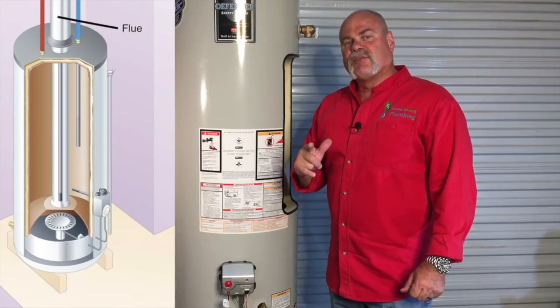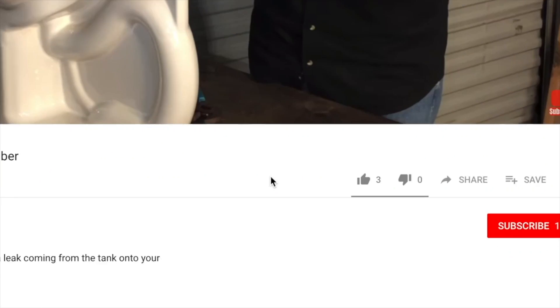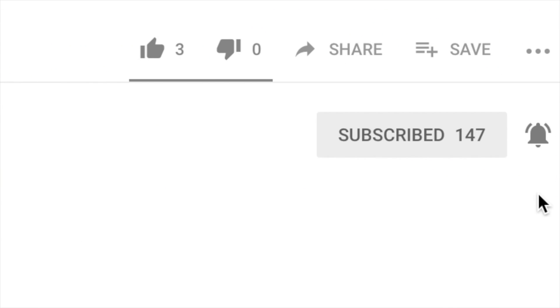Hey guys, in this video we're going to talk about how to flush a tankless water heater. I'm Roger Wakefield, Lead AP, the expert plumber. I've been plumbing over 38 years, and I have every master endorsement in the state of Texas. On this channel, I'm teaching you everything you need to know about plumbing. If you haven't been here before, please subscribe so you don't miss anything.